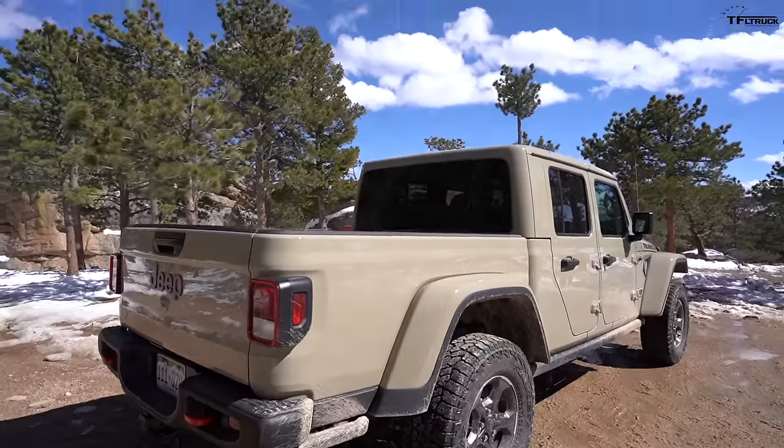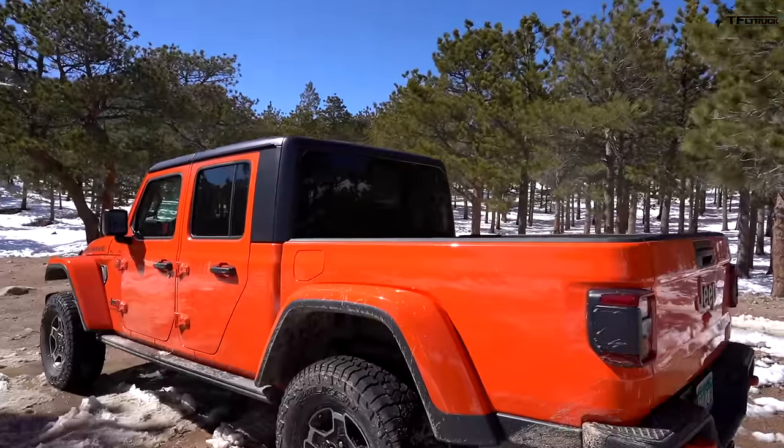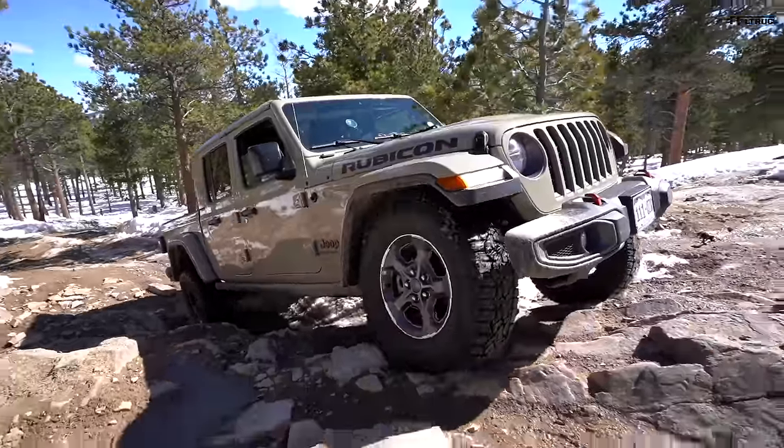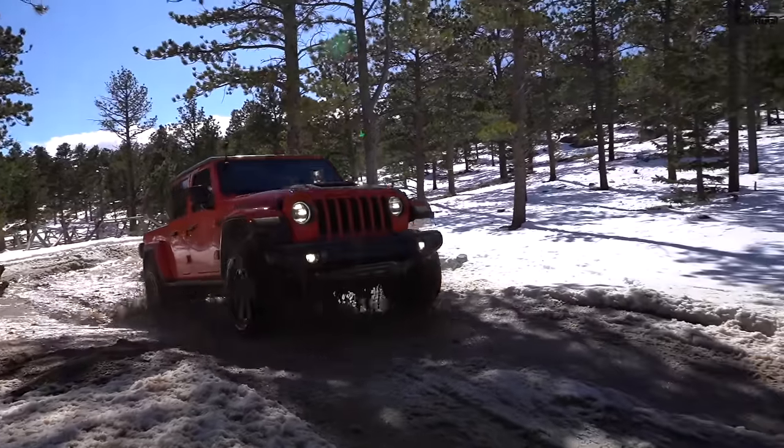Ladies and gentlemen, check it out. Two Jeep Gladiators. They're not identical — they're in fact as different as you can get in the Gladiator family. To my right is a classic Rubicon Gladiator, but to my left is the brand spanking new Mojave. You may be thinking, what's the difference? Well, that one is a rock crawler and that one is the desert runner, at least according to Jeep.